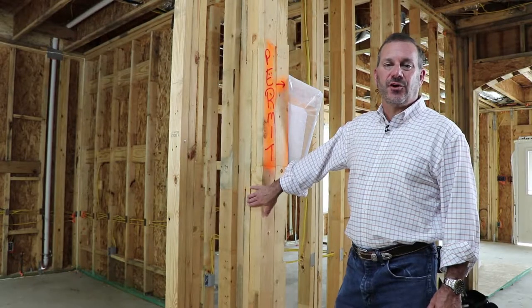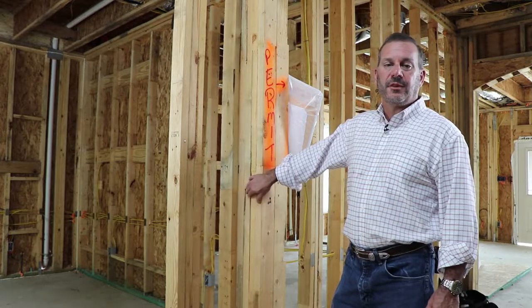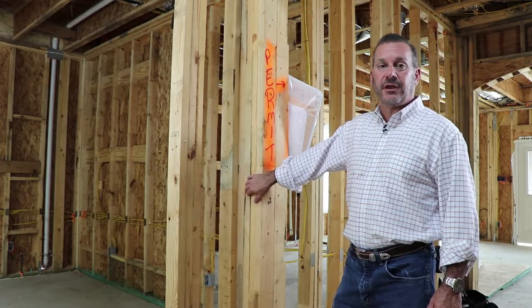Hi, I'm Mike Feigen, the owner of Design Tech Homes, and I wanted to talk to you a little bit about our construction quality and some of the products we use that might be a little bit different than other builders.